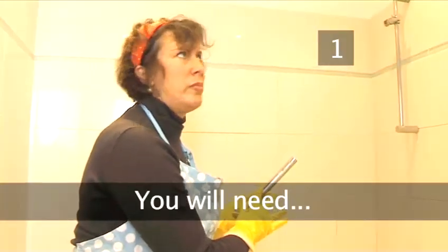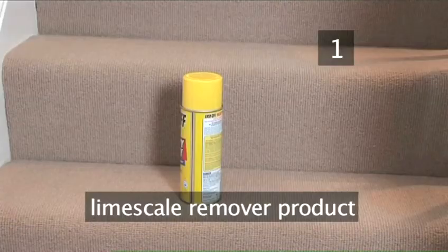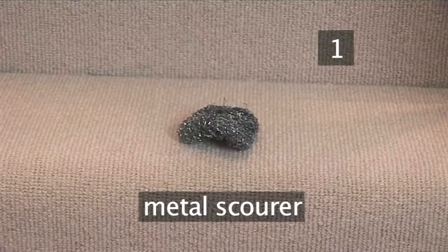Step 1. You will need: rubber gloves, a lime scale remover product, and a metal scourer. Before you begin, read the manufacturer's instructions carefully.